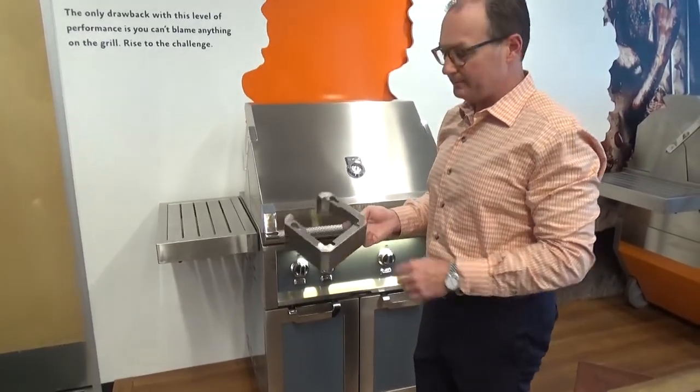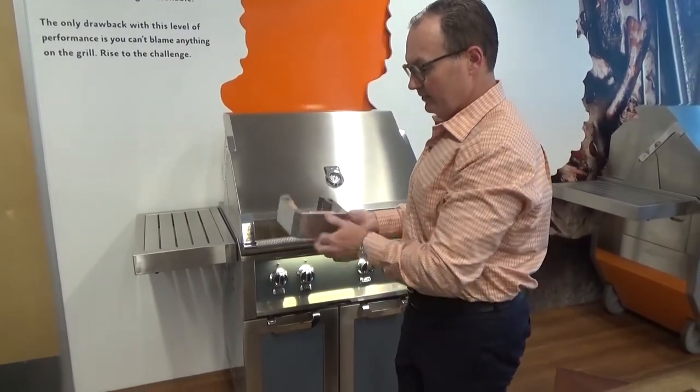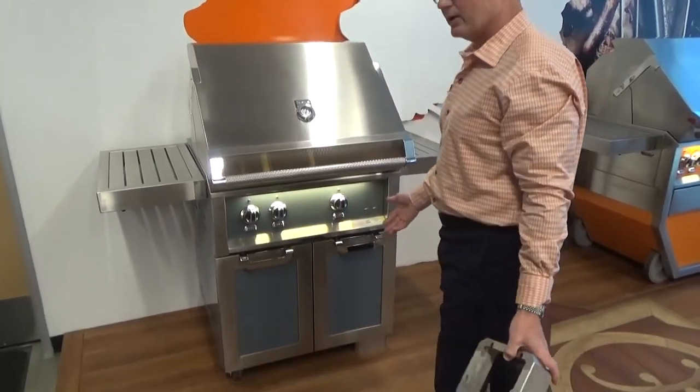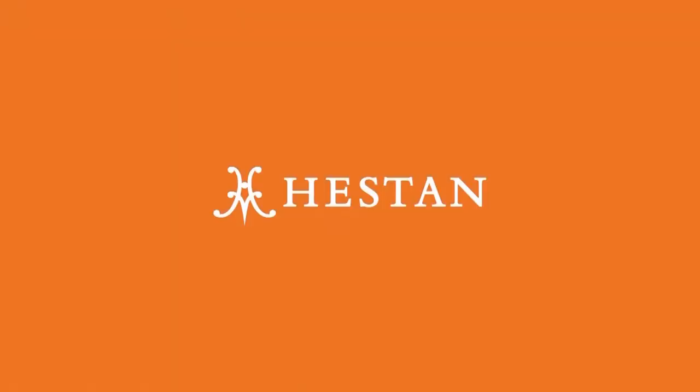There are two of them — they come in a set. You can see how they would work their way into the bottom of the cart. They are 304 stainless steel, made right here in Anaheim, California. They fit out to the bottom of the cart and give it that built-in look. Those are the new caster covers from Heston, and we hope you enjoy these as well. Thank you.